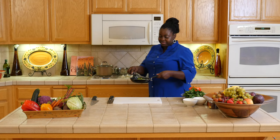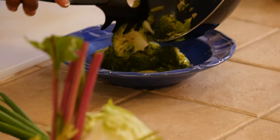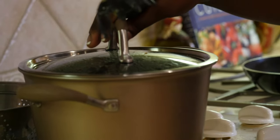I'm just going to show you how to plate this really quick. Now that the broccoli is done and the rice is finished cooking.